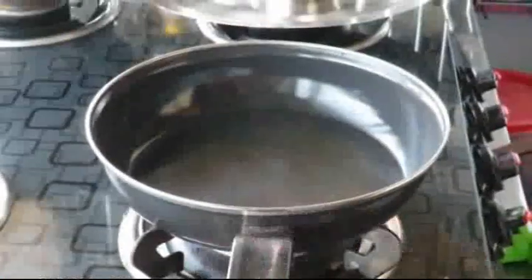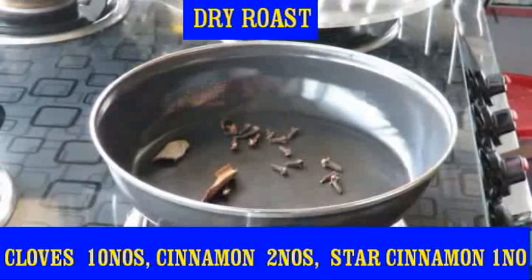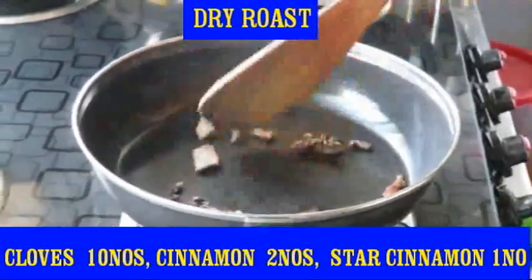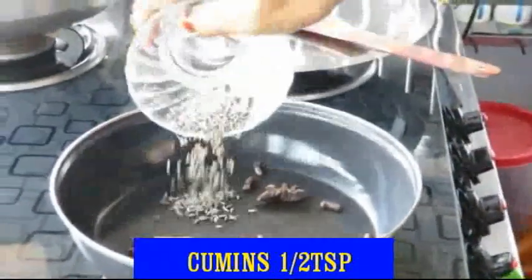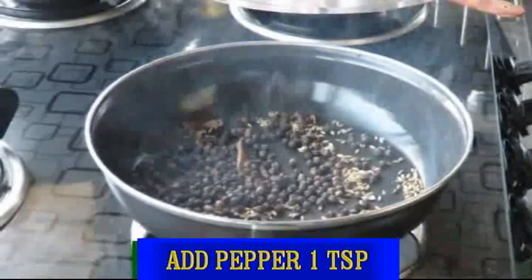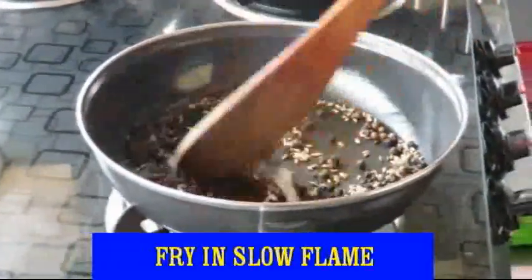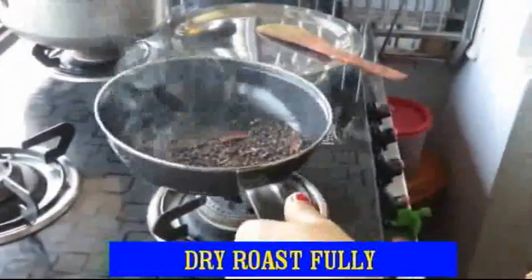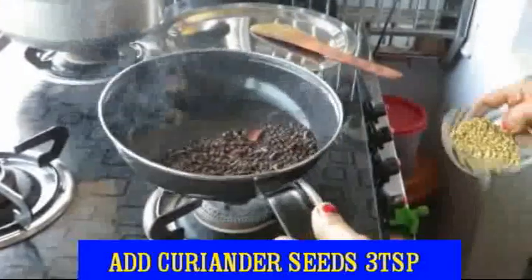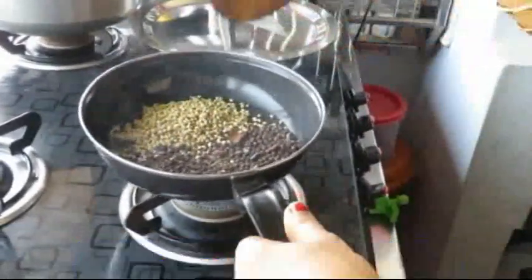First, dry roast the spices. I will fry and mix them in a dry roast. Mix it in a bit.